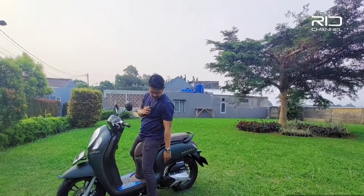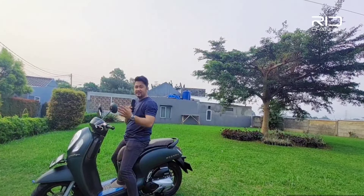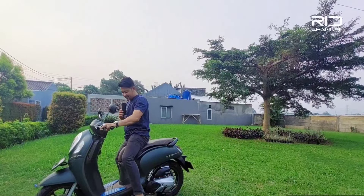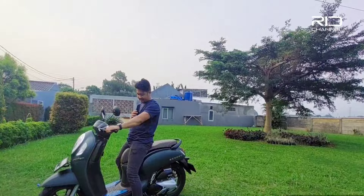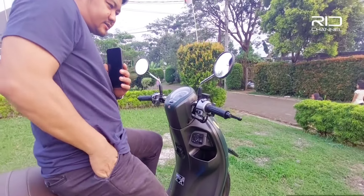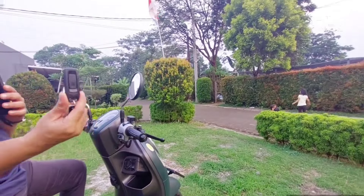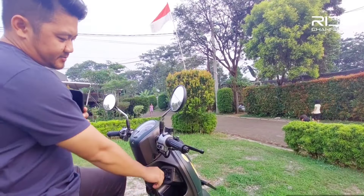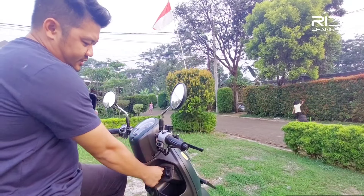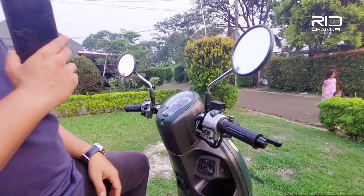Tinggi jok dari jalan 74 cm. Jadi kalau gue yang tingginya 165 cm, ini agak kurang napak. Untuk menghidupkan motor, kita harus kantongin dulu kuncinya — udah pake yang keyless. Tinggal kantongin, terus pencet, terus puter ke kiri dua kali, kemudian engine start.